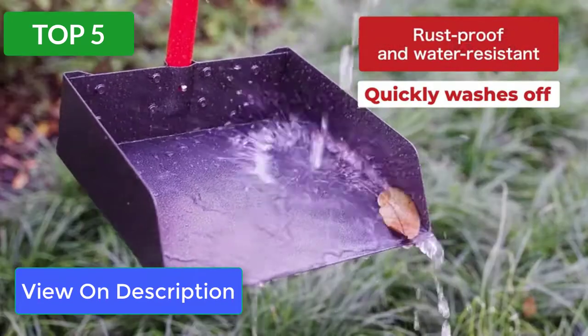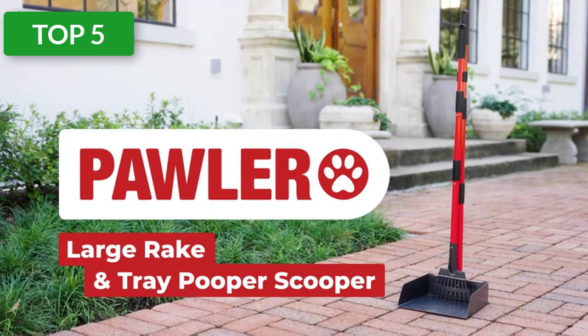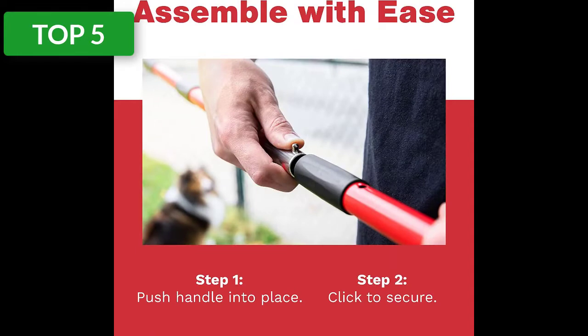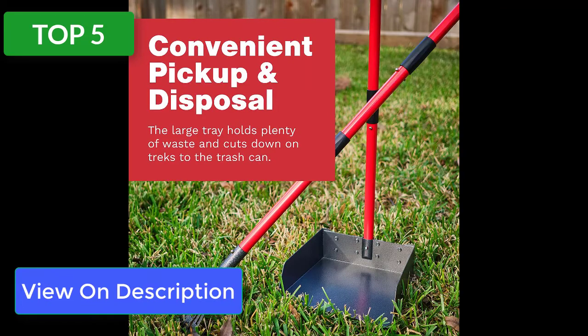I've had all kinds of pooper scoopers and without a doubt this is the biggest metal tray, the best metal handle that does not bend, break, or come loose from the tray, and the best rake I've ever bought. Easy assembly and simple storage — assembling the pooper scooper is a breeze out of the box.